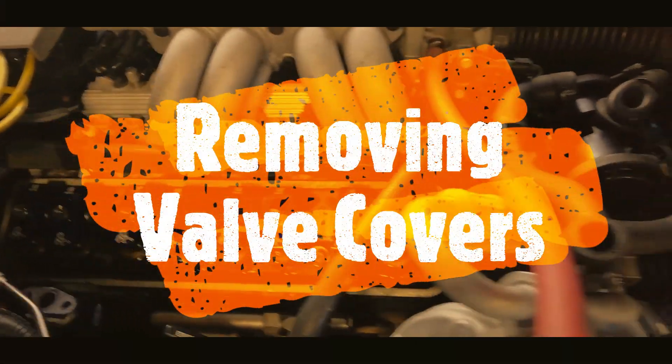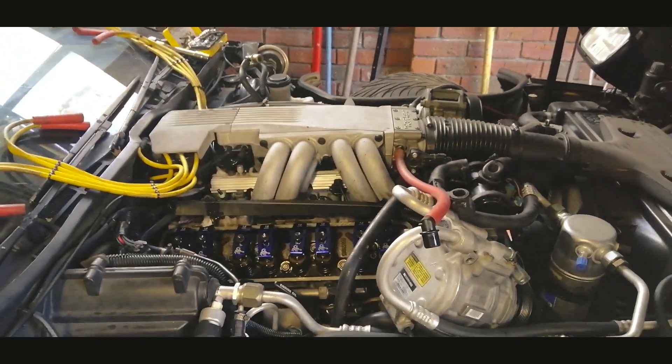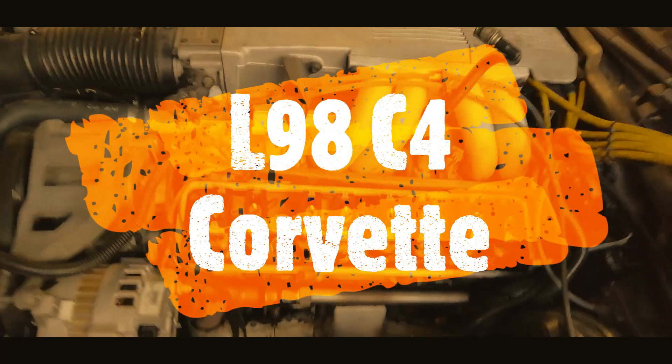G'day folks, let's have a look at how I went about removing my valve covers. The engine I'm showing today is the L98 from the 1989 C4 Corvette.